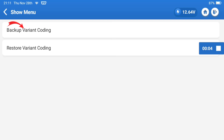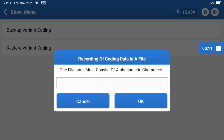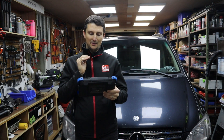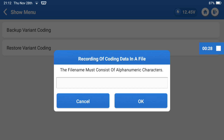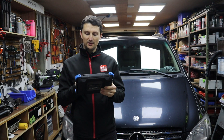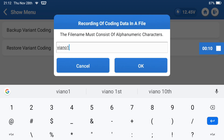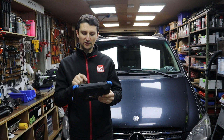Click on that and then click on backup variant coding, then tap OK to connect the diagnostic unit to the network. Now this is a very important step — do not leave any gaps, use letters and numbers, don't use any special characters. What I suggest is use small letters. In my case I'm going to type in 'viano' because that's the model of my van, and then add a number like 12345. Put in the name of the file — letters and numbers, no gaps, no special characters — then click OK.